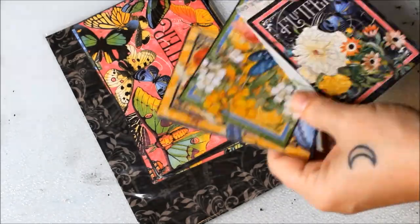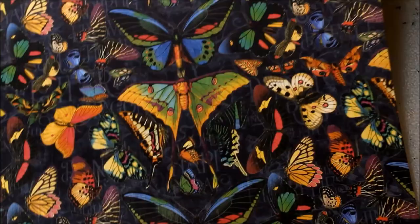I'm making a big batch of cards with Flutter from Graphic 45. I begin with a bit of fussy cutting.